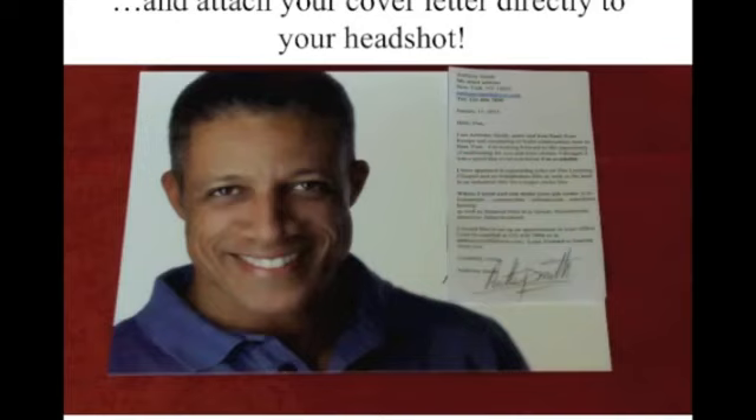The other advantage is that when they look at your headshot, they're more likely to look directly at your cover letter and at least read some of it. Sometimes they might just pick up your headshot, look at your resume, and not look at your cover letter. But this way, you're kind of forcing them to look at it right alongside your headshot. This was a little trick I learned from my career coach.